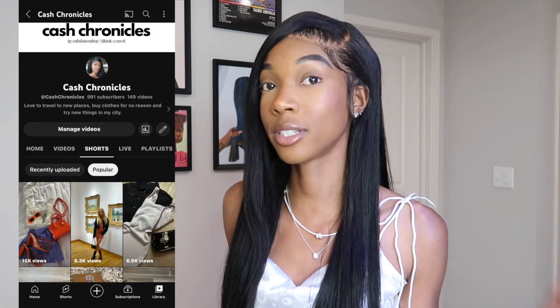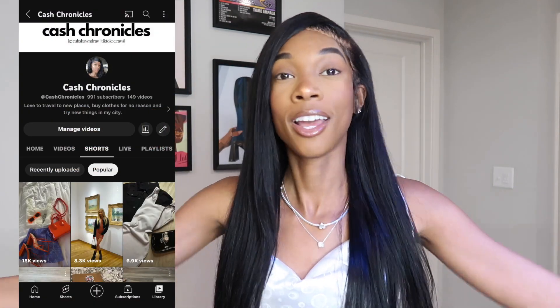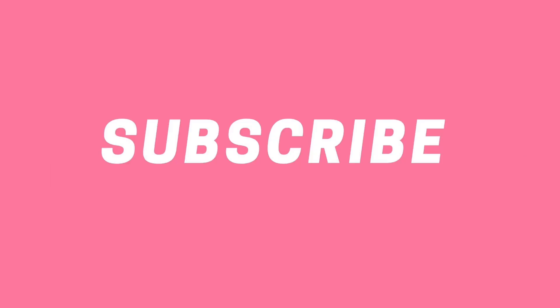Y'all let me know how you guys like the glasses down below in the comments and if you ordered from Lorvay and what your thoughts were. Don't forget to like, comment, and subscribe if you did enjoy this video. I love making fashion content — I make a lot of fashion content on my YouTube Shorts, so if you are interested go ahead and check those out and subscribe to my channel. I'll see you in my next video. Bye!